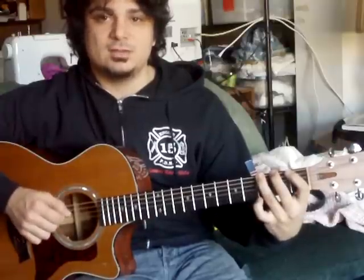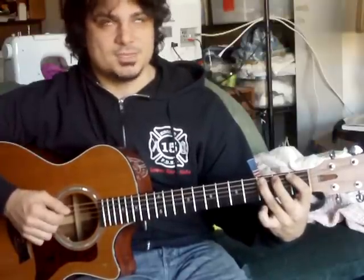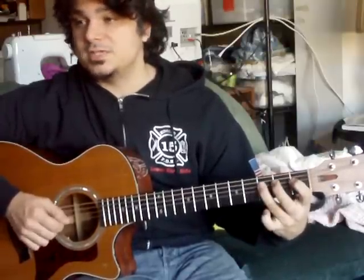So the pattern continues across all string pairs: one, two, three — down, up, down; then one, two, three — up, down, up. This alternating down-up-down and up-down-up pattern repeats consistently as you move across each string pair throughout the exercise.